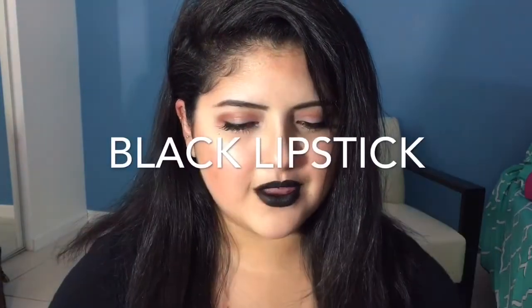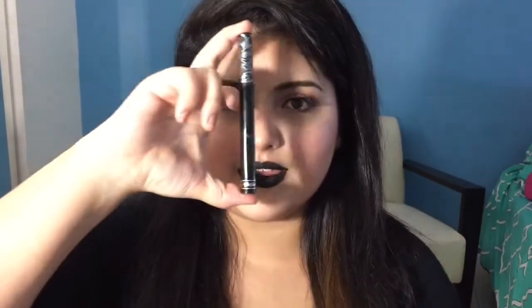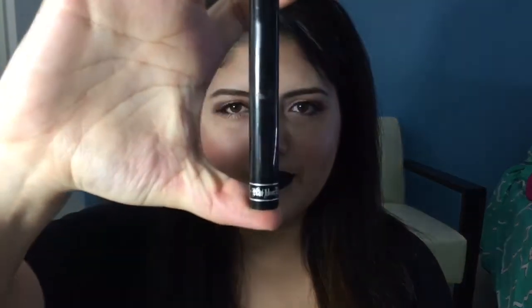Hey guys, welcome back to Makeup by Salad, and I'm here today with how to black lipstick. This is simply because I know people when they look for bolder lipsticks, they look for less bold eyes. So I'm going to show you guys how to do my full face go-to black lipstick look using Kat Von D's Everlasting Liquid Lipstick in Witches. On that note, I'm just going to go ahead and show you guys how I made this face.